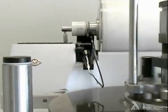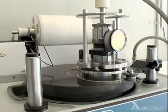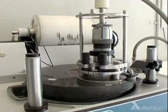The removable drip tray below the plate receives and removes the suspended abrasive slurry, making cleaning quick and simple.